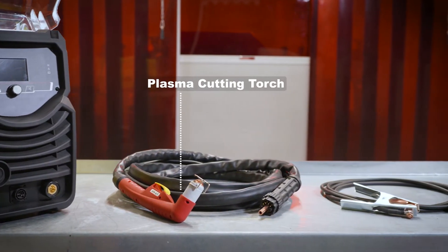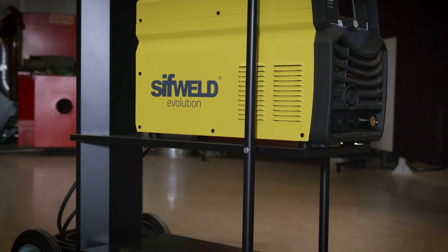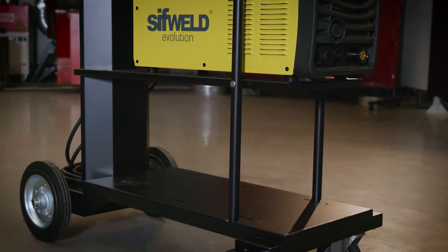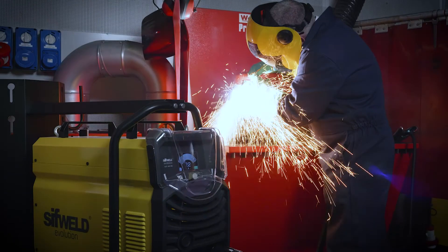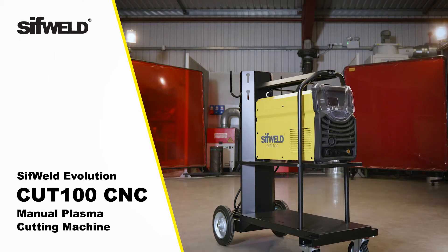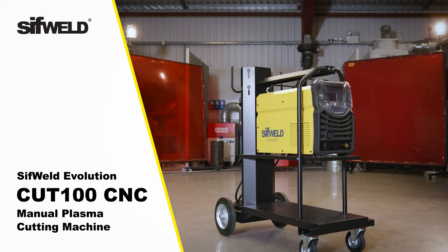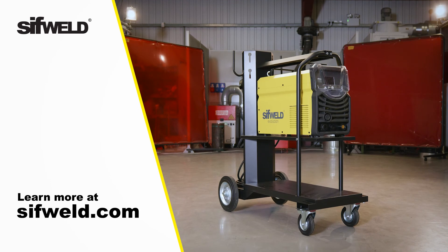Your SIFWELD Evolution Plasma Cutter comes with everything you need straight from the box, including plasma torch and work return clamp. An optional trolley is available to offer full mobility around your factory floor. Providing power and performance to rival machines at twice its price, the SIFWELD Evolution Cut 100 CNC makes a great addition to your ARC equipment fleet. Learn more at SIFWELD.com.